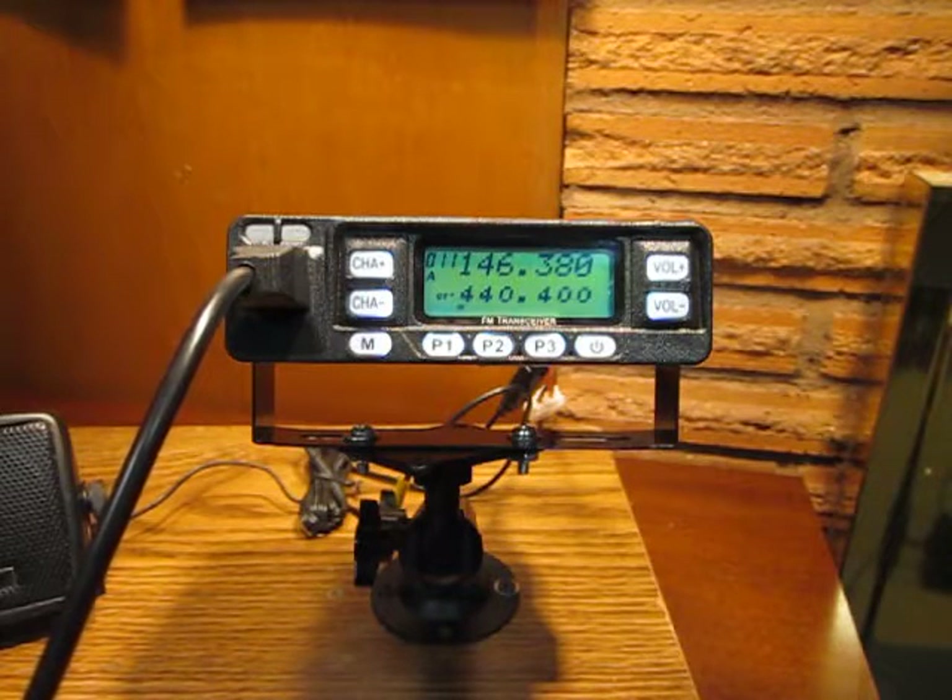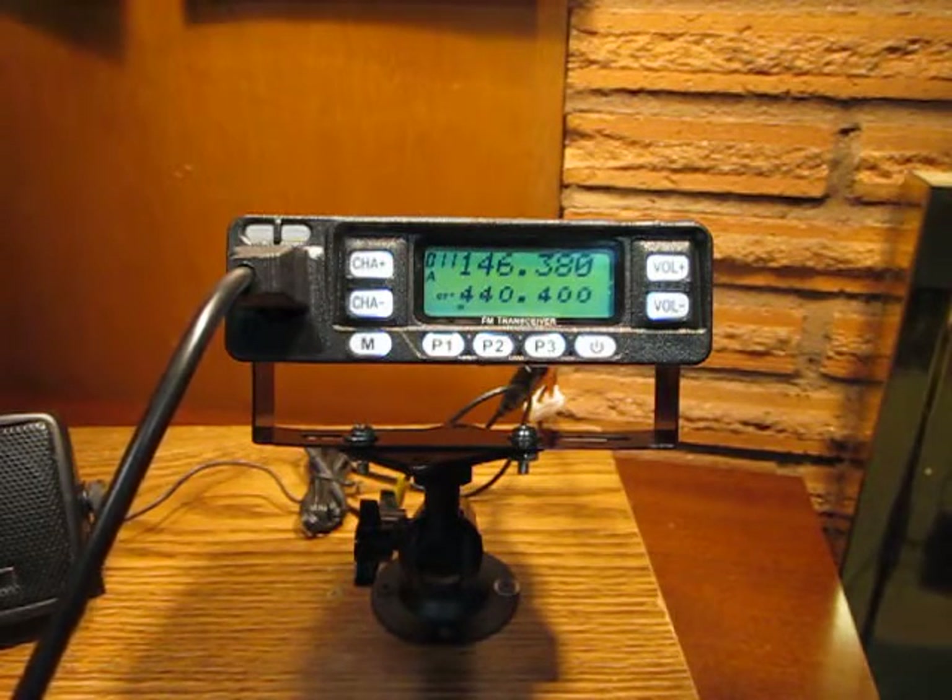I've never had a micro transceiver before this one and I've taken quite a liking to the small form factor style. At this point in time I give it five stars. This radio is available on Amazon, by the way.